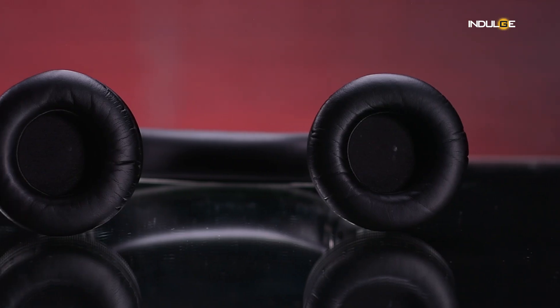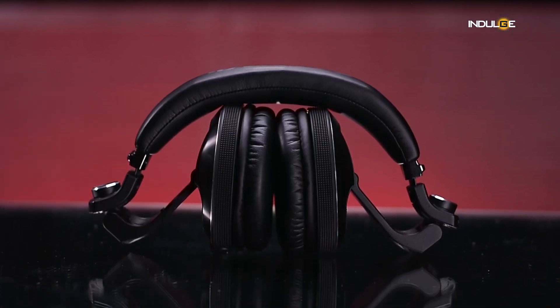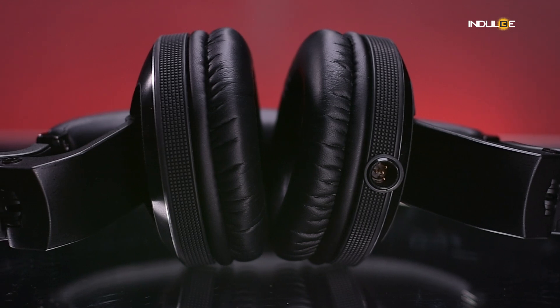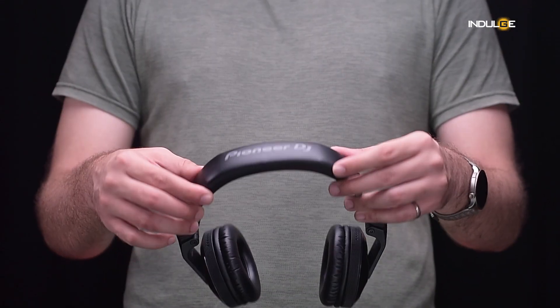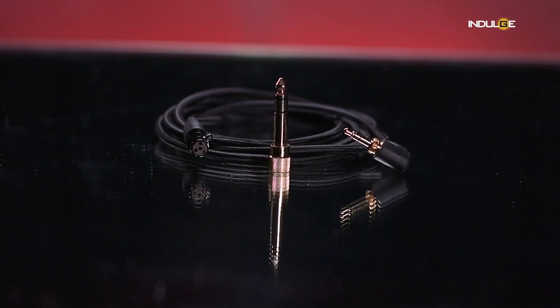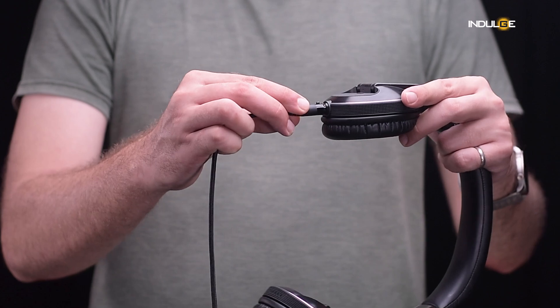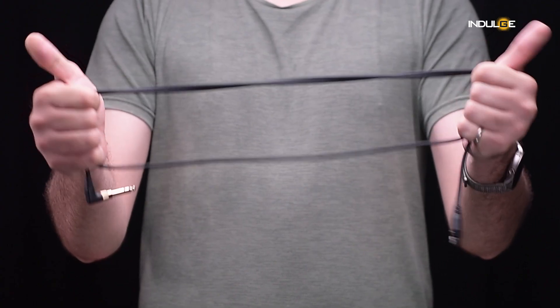The ear cups are generously sized and covered in a soft, grippy material. This not only adds to the comfort but also prevents slippage when monitoring with one ear. The headband is adjustable and has plenty of cushioning, ensuring a secure and comfortable fit for various head sizes. Pioneer has also introduced a new 4-pin connector for these headphones, claiming it improves sound quality. The cables are detachable and have a reinforced design to stand the rigors of the road.